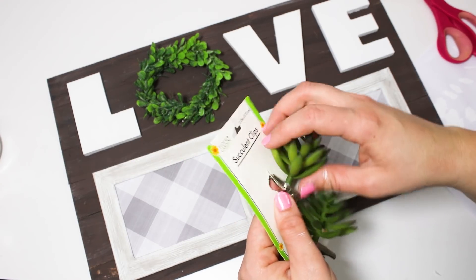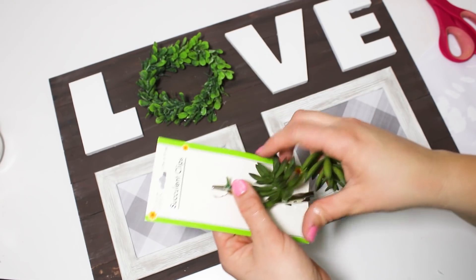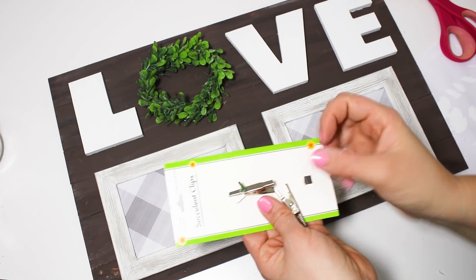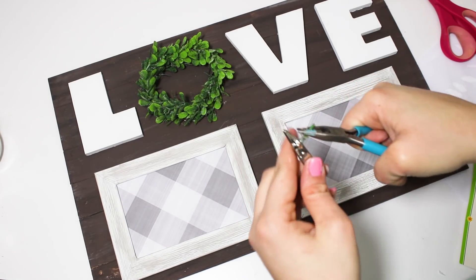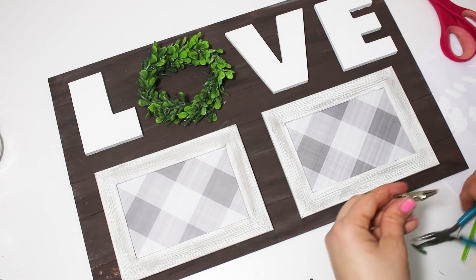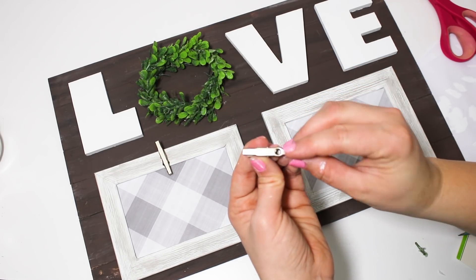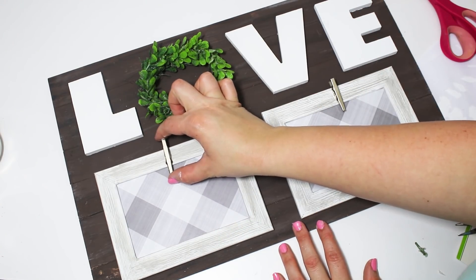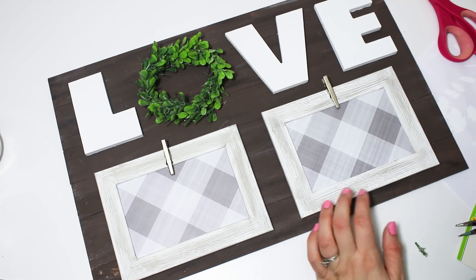I had a two-pack of succulents on little alligator clips that work perfectly for this sign so you can interchange pictures in and out. I didn't want to just do clothespins again since I feel like I use those on a ton of projects. I removed the succulents — one pair I had to bend and struggled with, but the other pulled out easily. I flip the clip over on the back side and glue it down so you can't see the hole, and these make perfect subtle little clips to hook photos on.